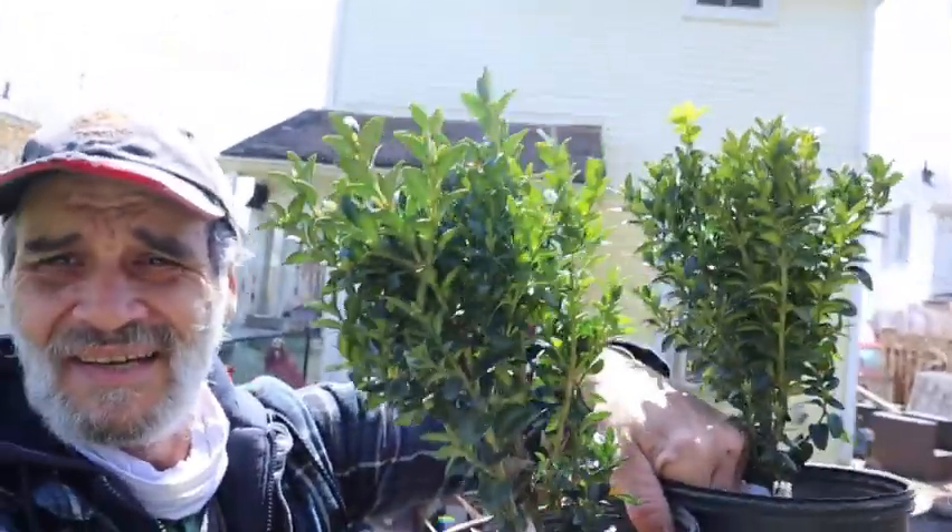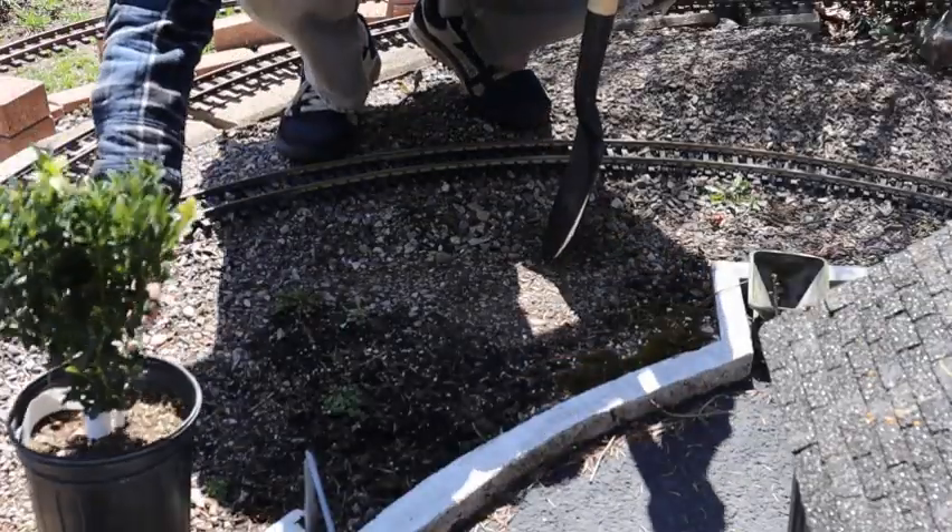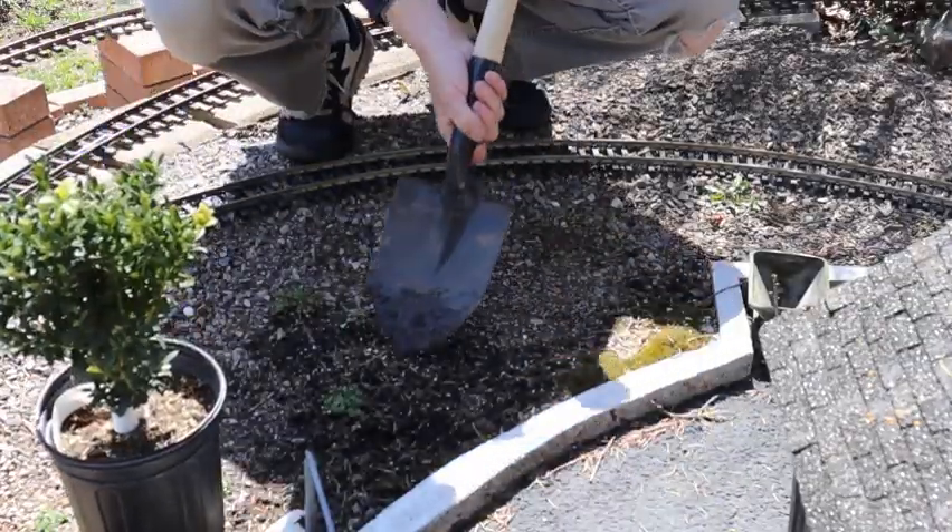Hey folks, welcome back to the Backyard Railroader. It's kind of a nice day today, so I bought some plants and I'm gonna put them in the train set. Let's get planting — I'll put this one right here.